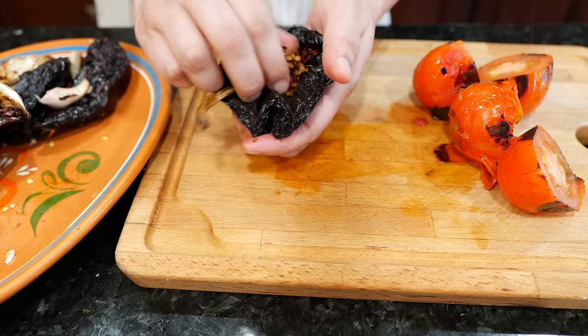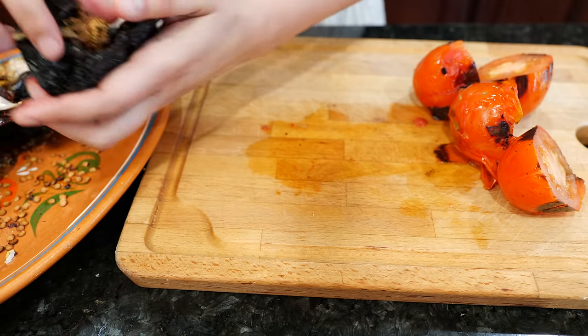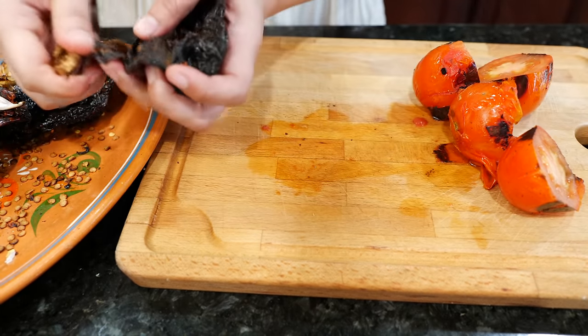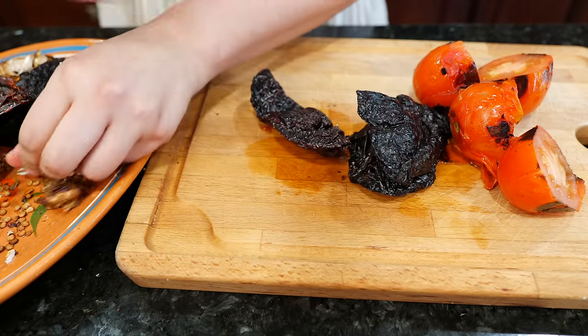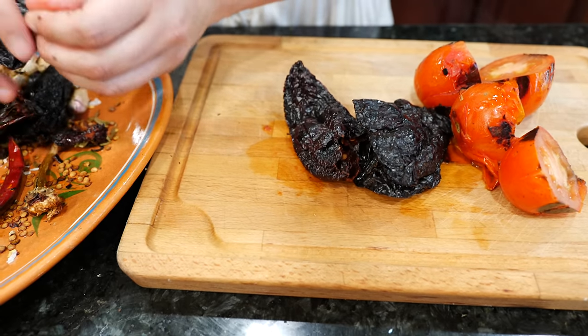Wow, those are a lot of seeds. I don't think we need all of them — we're not going to make a maraca salsa. I think we should do a video just going over chilies and what you use them for. If you guys like that idea, let us know in the comments — if I get a good enough thumbs up, we'll do it.